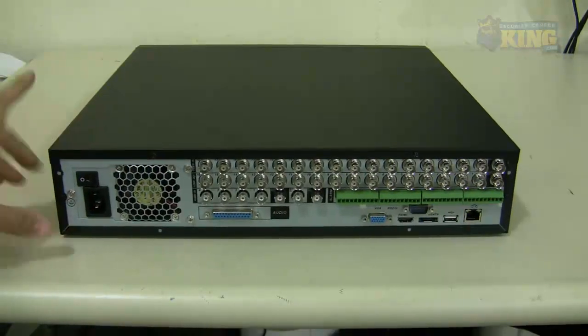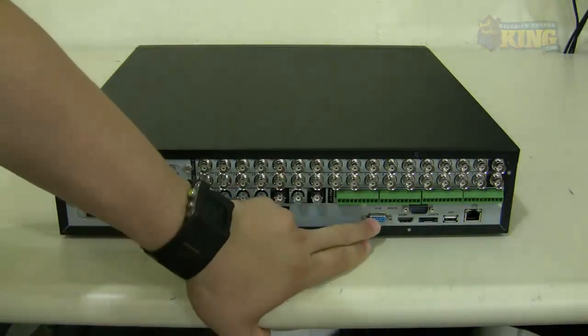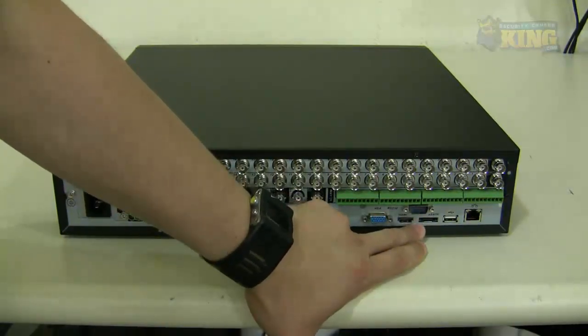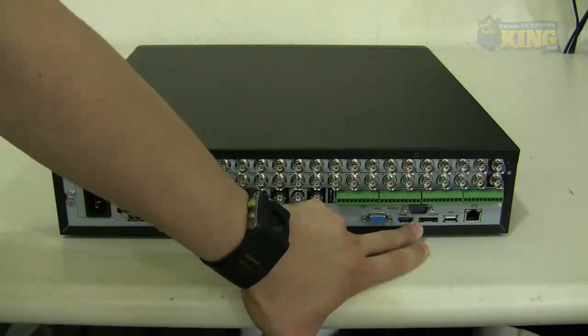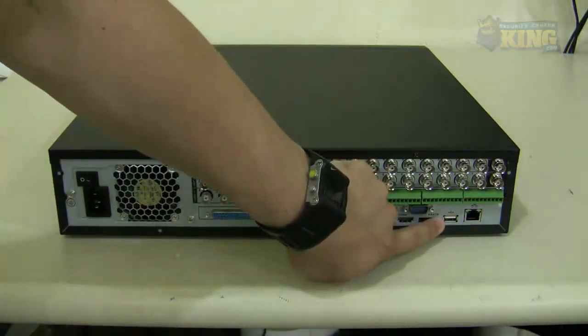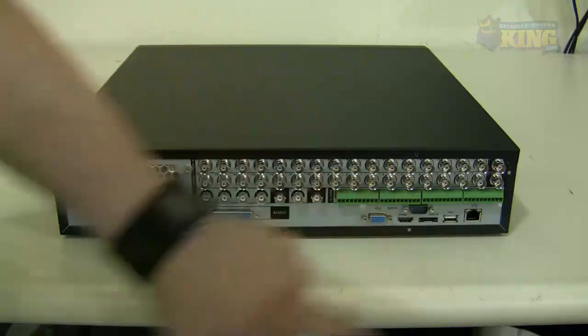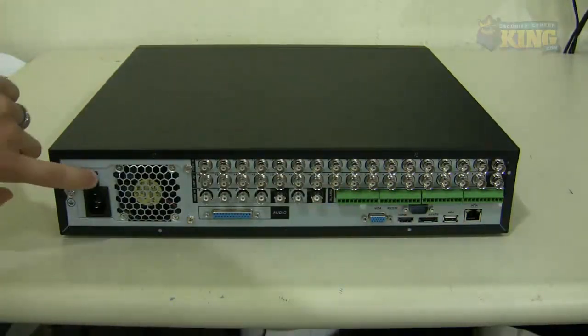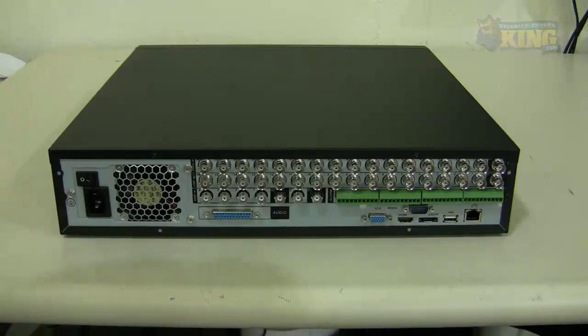These units also come with a VGA port, HDMI, RS-232, and eSATA for you to expand your storage or use as a backup. There is an extra USB port and the RJ-45 for you to connect the Ethernet cable to your router. There is also an on/off switch and the power connector where you plug in the power cord.